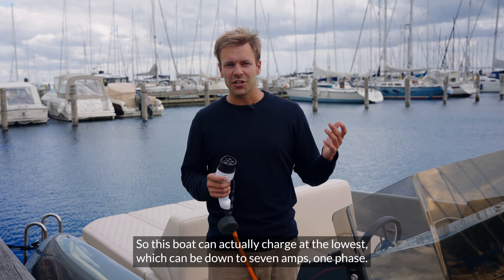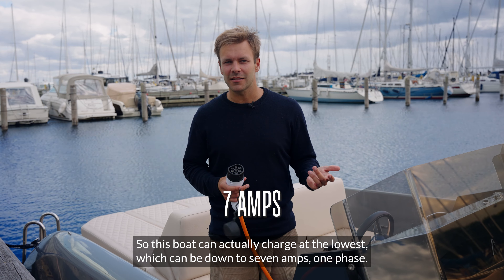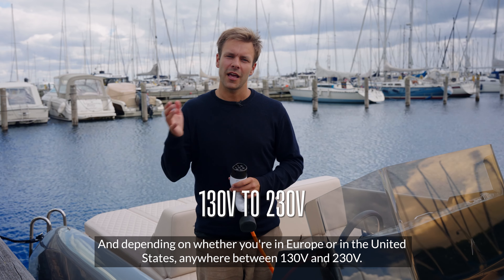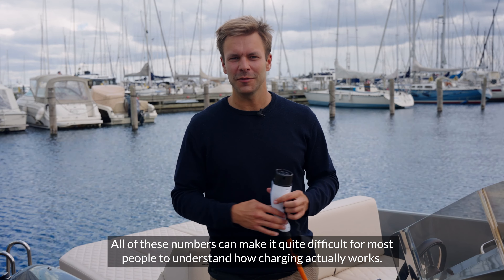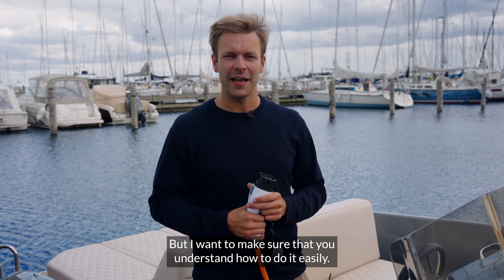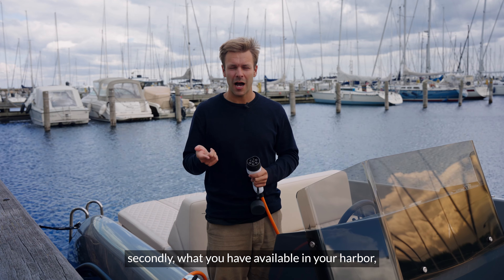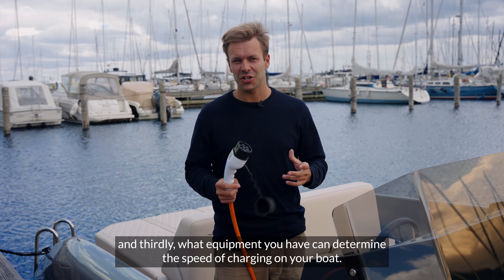This boat can actually charge at the lowest, which can be down to seven amps, one phase, and depending on if you're in Europe or in the United States, anywhere between 130 volts and 230. All of these numbers can make it quite difficult to understand how charging works. Depending on where you're from, what you have available in your harbour, and what equipment you have can determine the speed of charging on your boat.